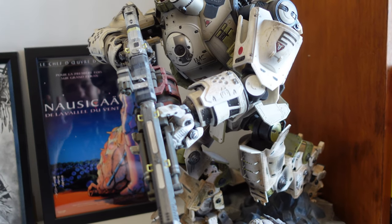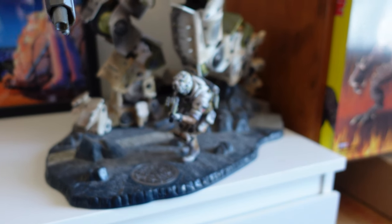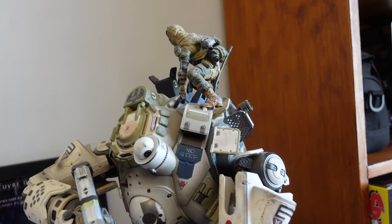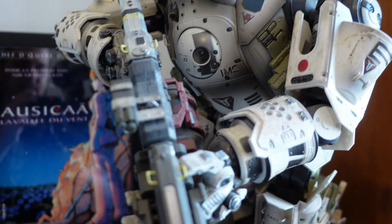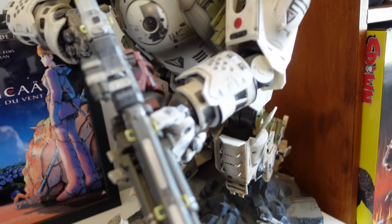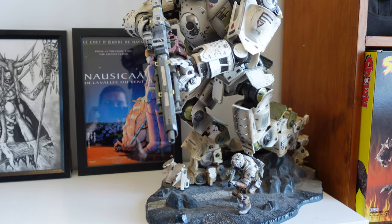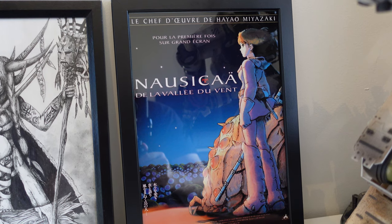Heading over here — this is one of my really prized possessions: the Titanfall statue that came with the first Titanfall. Unfortunately I didn't play the first one — it was all online and came out when I wasn't really playing online stuff. This is a figure I probably need to do a review on the channel at some point — it all lights up. Titanfall 2 I absolutely love. I got into it really late but what an amazing game.